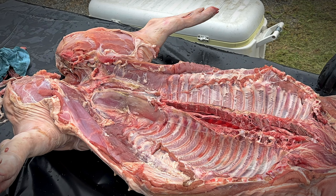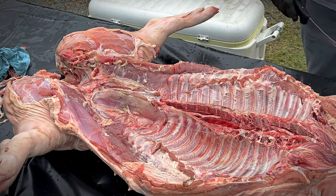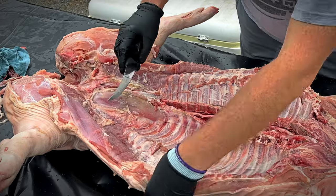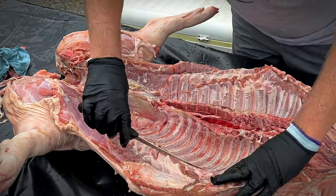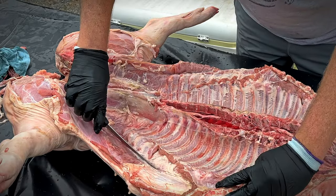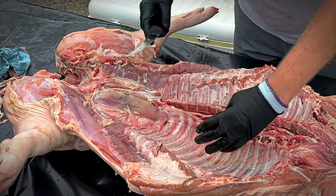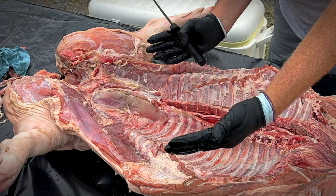Some people do this, some people don't. If you come right here to the ribs — this is the belly meat, right? In competition, they'll come right down through here so they can lift the ribs up and get more seasoning under there, and those ribs can actually kind of flop open.